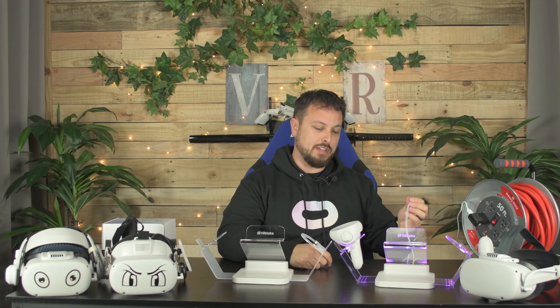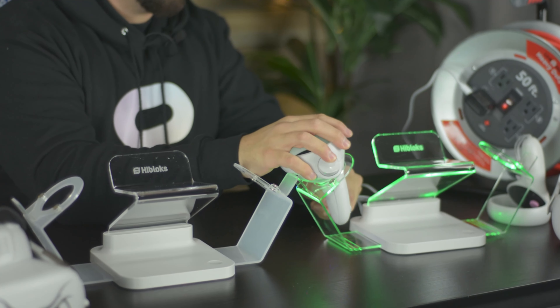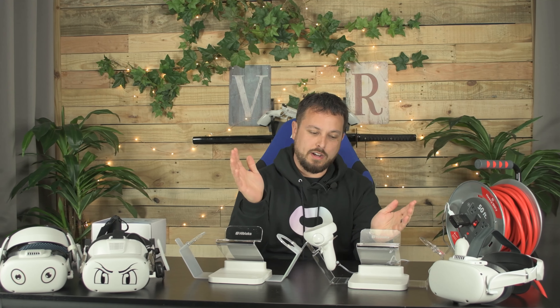Recently we dropped a video talking about the High Block stand and some issues we had with it. In case you didn't catch that video or you need a reminder: it charges your controllers while they're on there, but when you disconnect your controller, it does this thing where it seems like it's shorting out the dock.